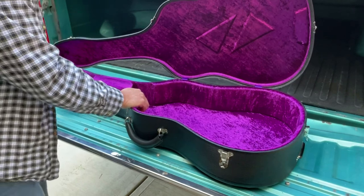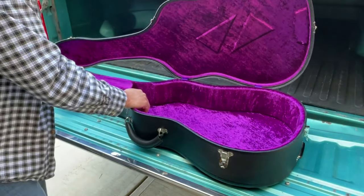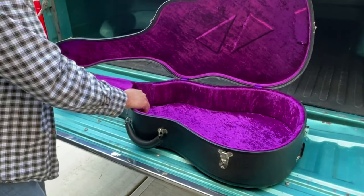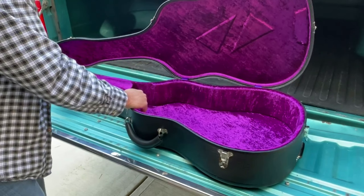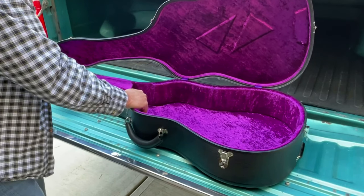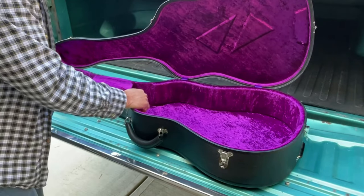I don't have a Collings guitar here to put in it, but I do have two Santa Cruzes and I'll show you how they fit. Both of them fit fine. I don't have a Martin D here at the house to put in it to show you, but let me get the Cruzes in here and show you what we got.